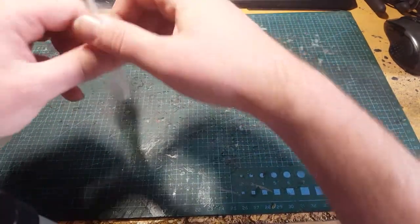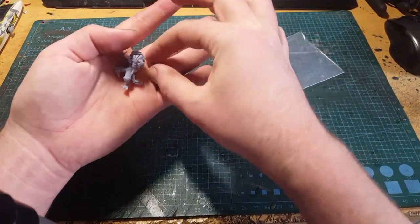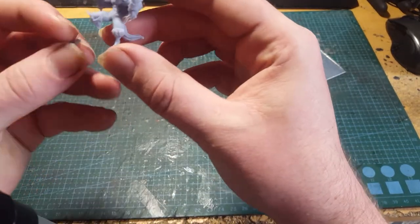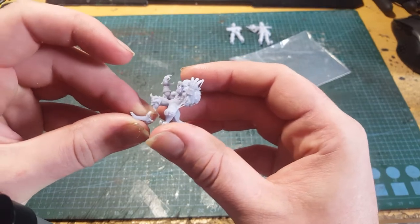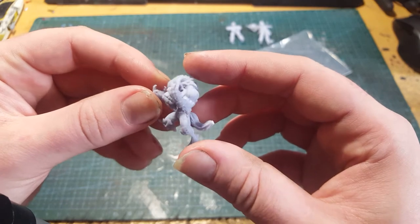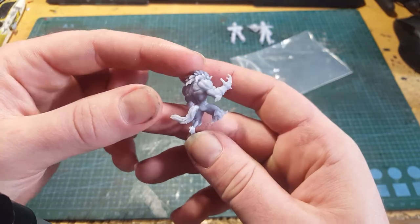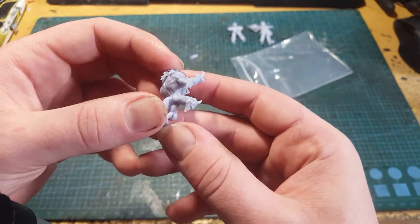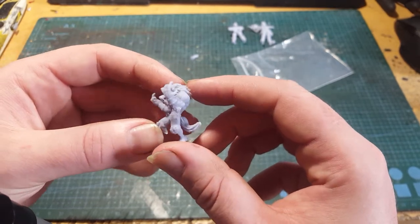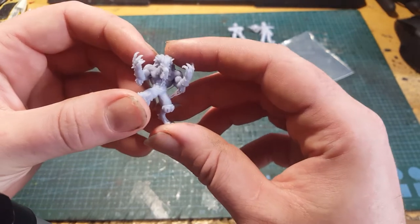Some support stubs still on that one. We've got a breakage on this one by the looks of it — a broken leg. Lovely wolfman, though a fair few supports left on this one as well. Looks like a straight break, so it's obviously happened in packaging rather than a misprint. Fantastic little details on that.